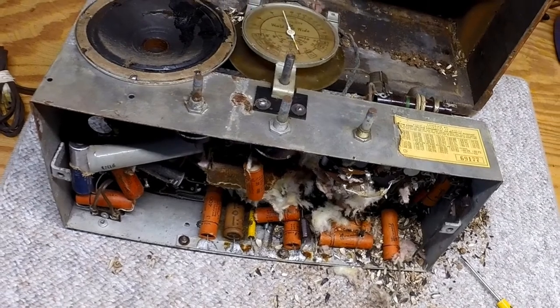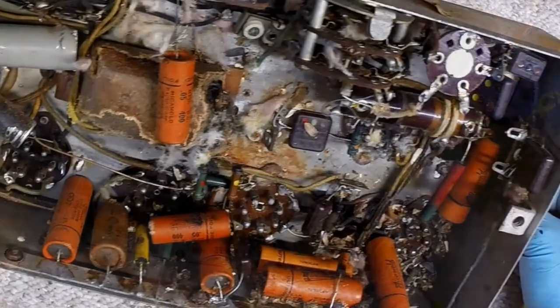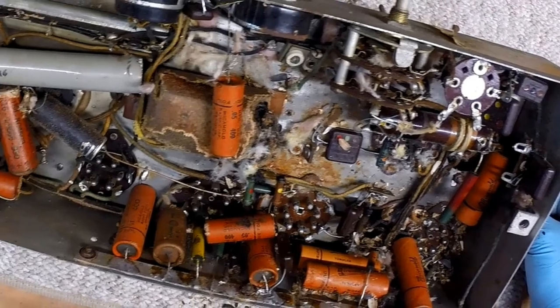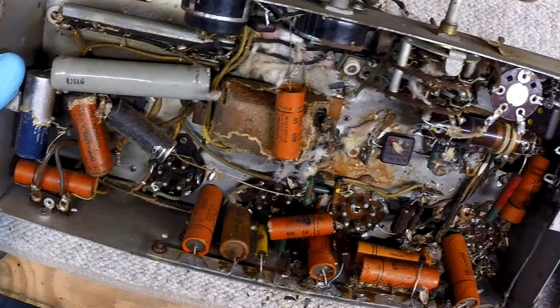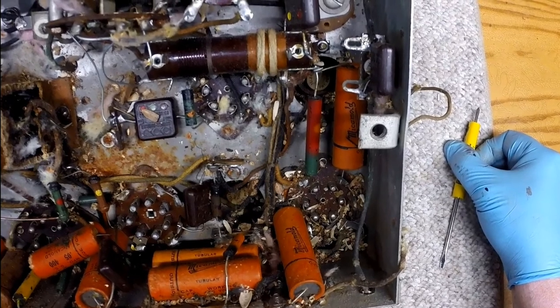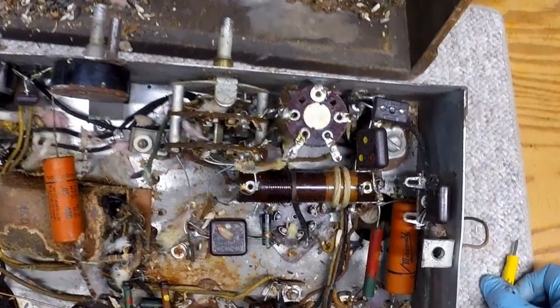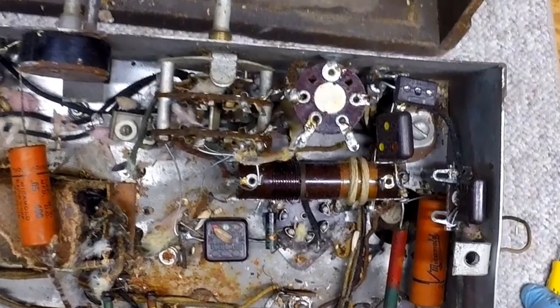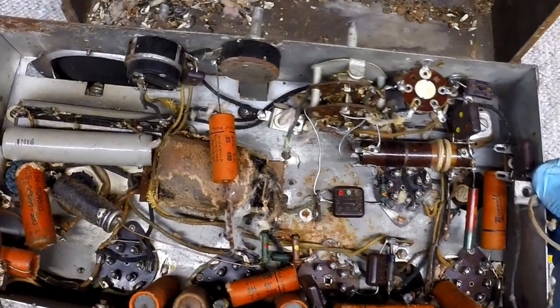A few more photos of the underneath side of the chassis with the bulk of the gross material removed. The damage really doesn't look that bad — I'm surprised. The nest was so big, it's like the rodent was just happy living there and not really eating a lot of the components away. I haven't done a deep dive yet, but just from a quick visual, it looks pretty clean.